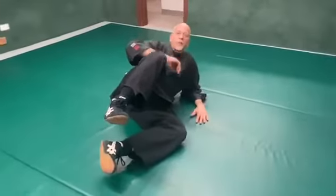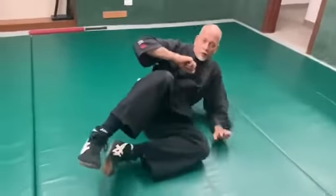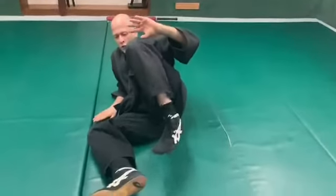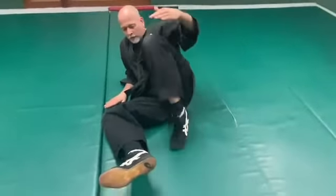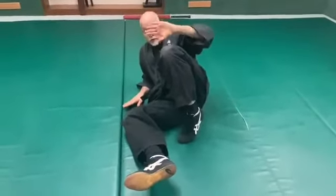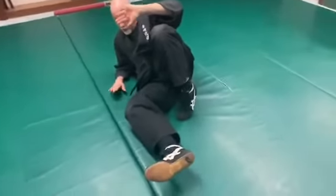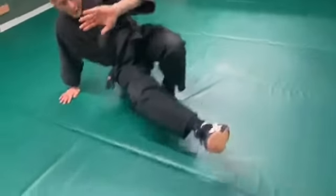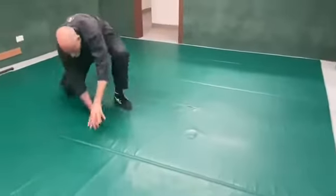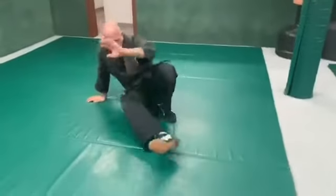I'm going to teach pop-up disengagements — getting up quickly from the ground and getting away from the person that's trying to attack you. You want to put your foot down as close to your bottom as possible, keep your hand up, bring the forearm back up, and literally lift yourself off the ground and pull yourself through. Try that again.